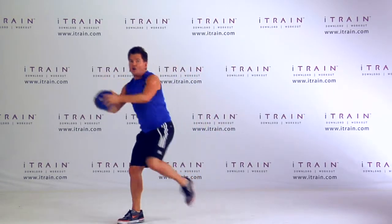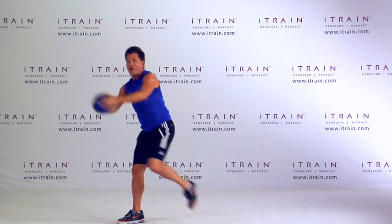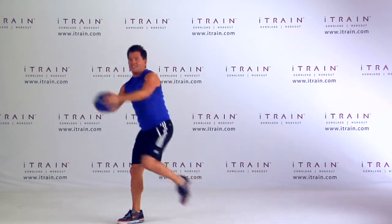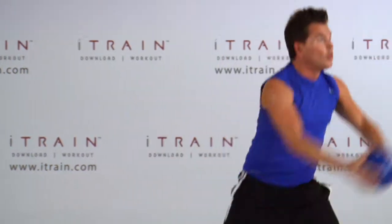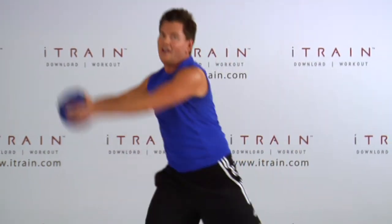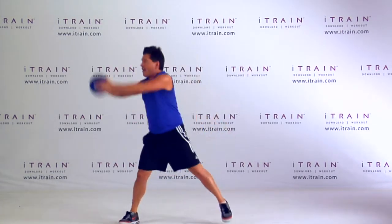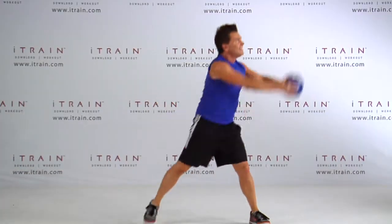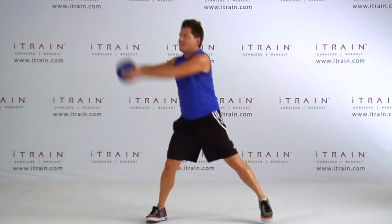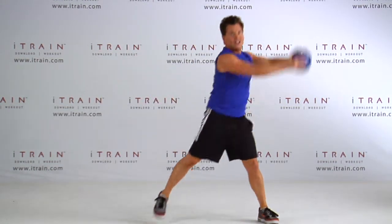One more time. Let's swing. Cross. This is our last chance, right gang? We're gonna get low, high, low, high — really find those levels. Up, up, up — up above our shoulder height. We have ten more: ten, nine, eight, seven, six, five, four, three, two, and one.